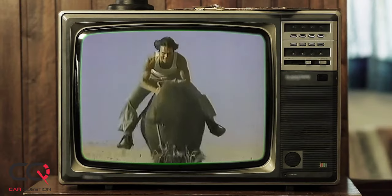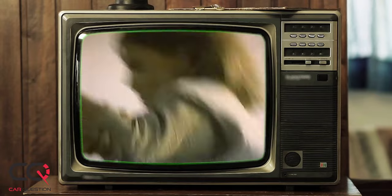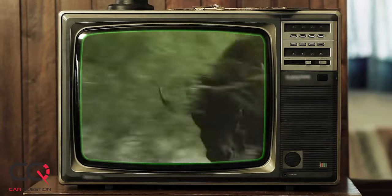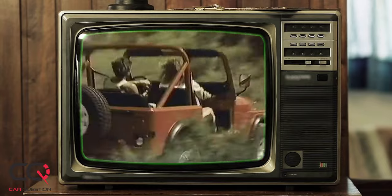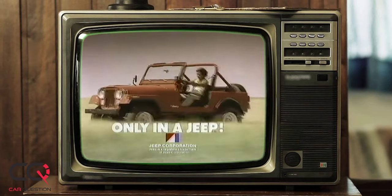Let's look at an older commercial, because Jeep has been around for some time. 'The thrill of the wild — one vehicle captures that feeling with the strength and agility to master most any terrain. Nothing stands in its way. Jeep CJ — like nothing you've ever driven.' Real funny, right?